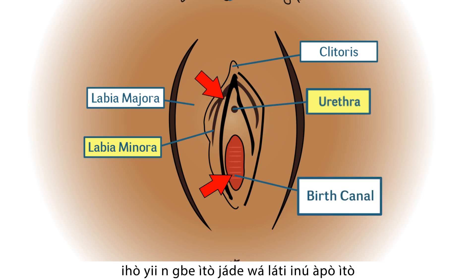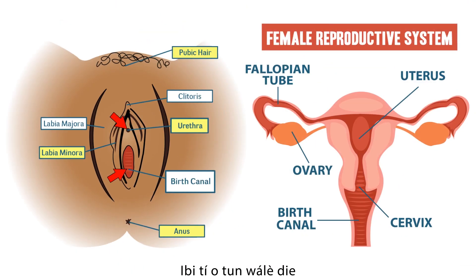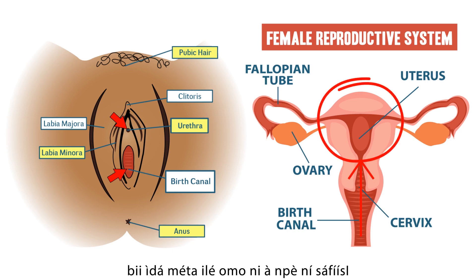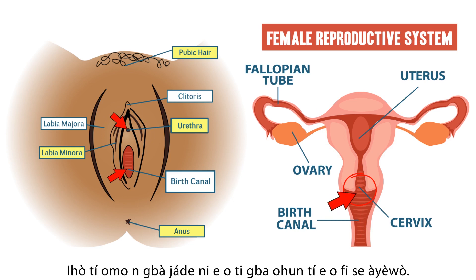The urethra carries urine from your bladder. It is located above the opening of the birth canal. The birth canal leads to your womb. The lower one third of your womb is the cervix — the opening to your womb. You will be taking the sample from your birth canal.